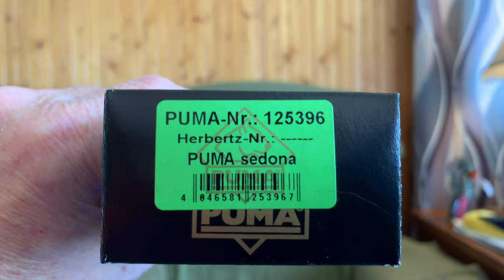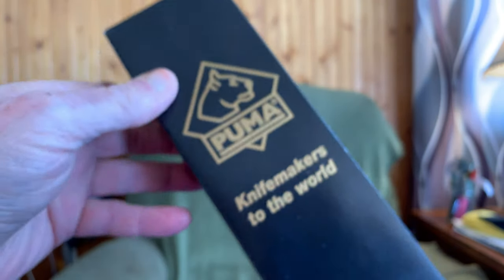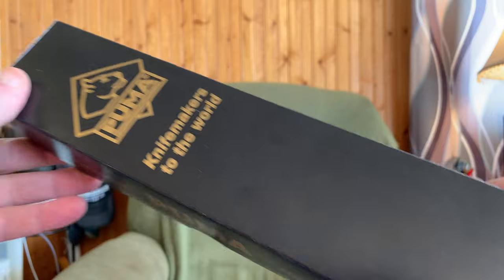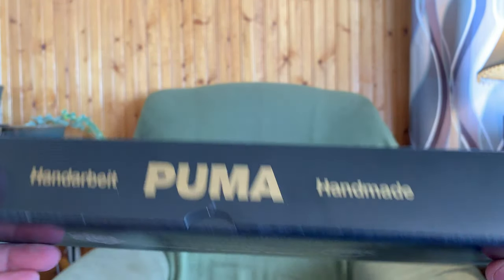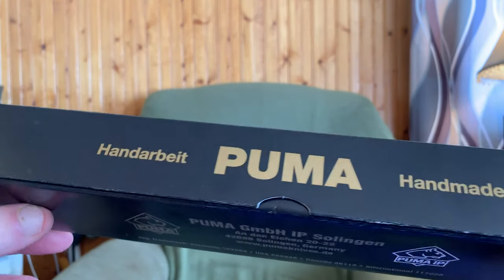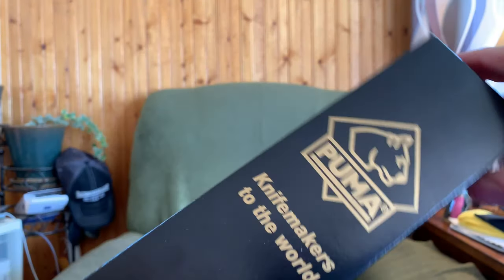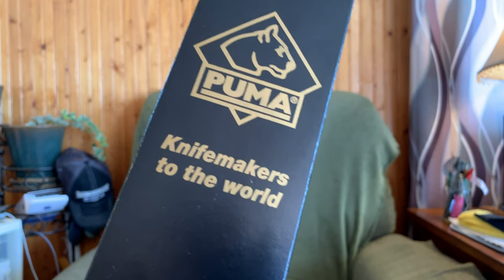This is the box it comes with, and there's the model number: 12-5-3-9-6. I personally don't buy Pumas unless they come in this black box right here — it says handmade, has a German certificate. I don't like their IP knives and I don't like their SGBs. You want to buy a knife that comes in this black box. Knife makers to the world.